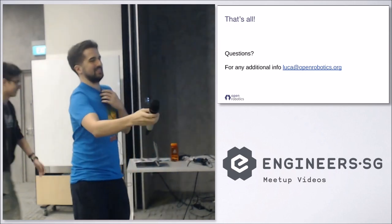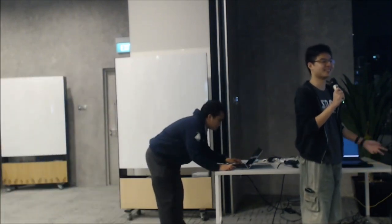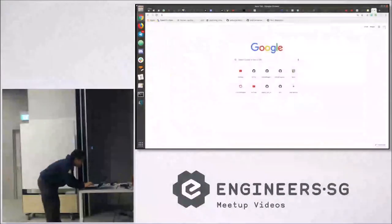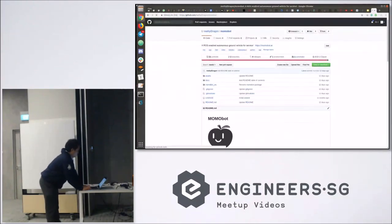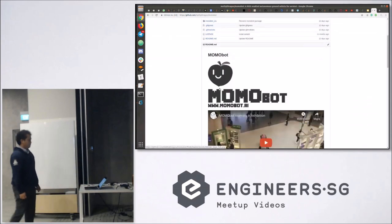I'll actually talk about the service robot that me and my team have been making, called Moomobot. Since it's relevant, I'll mention it again — this is one year later. We do this service robot called Moomobot, based off of Joe's Dino Robot framework.